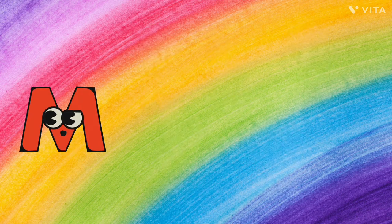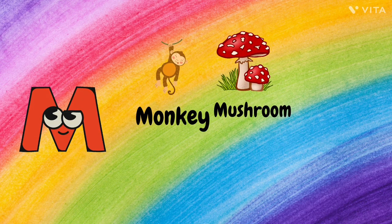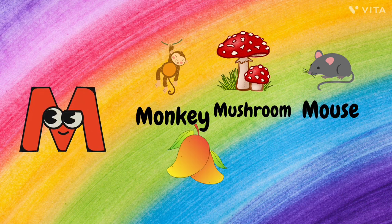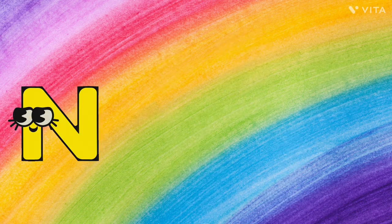M. M for Monkey, M for Mushroom, M for Mouse, M for Mango, and M for Mirror.